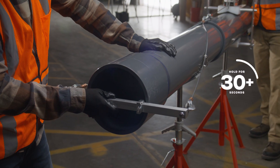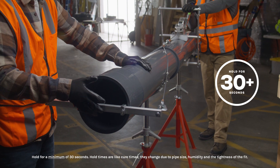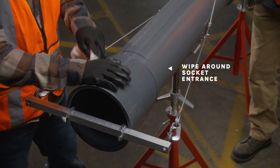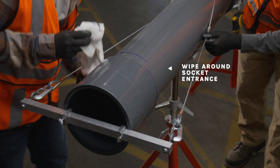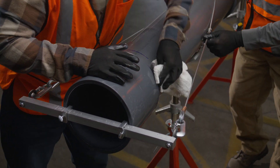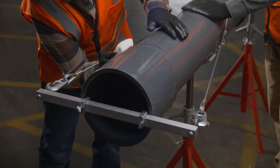Hold the joint together for 30 seconds or more, depending on the temperature. This will eliminate movement or joint push-out. Finally, wipe off the excess cement, including the ring or bead around the socket entrance. This will help the joint cure faster. Avoid disturbing the joint as it cures. If the cement coatings have hardened, cut the pipe, dispose of the pipe and fitting, and start over. Do not assemble partially cured surfaces.